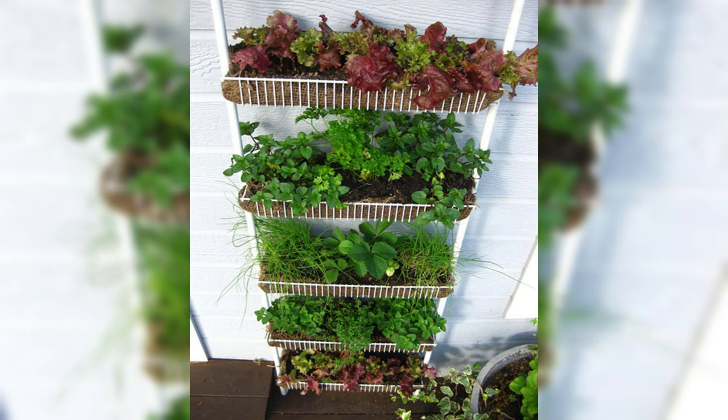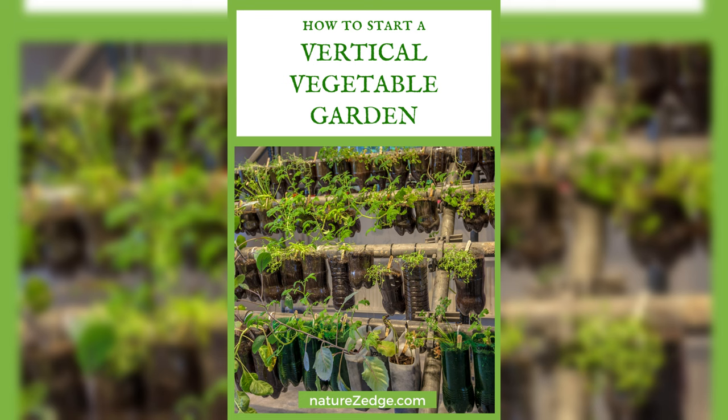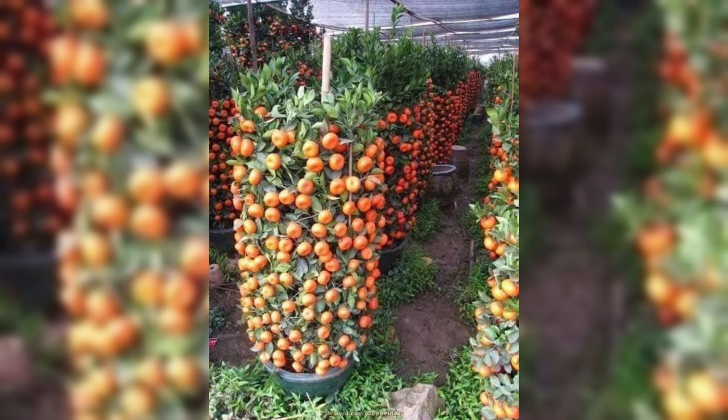Hi, viewers. Welcome to a complete guide to vertical gardening for growing fresh vegetables. Discover the world of vertical gardening and unlock the secrets to cultivating a bountiful harvest right in your own space. In this concise guide, we'll explore the benefits and essentials to get you started on a journey of vibrant, space-efficient vegetable gardening. Ready to elevate your gardening game? Let's dive in.